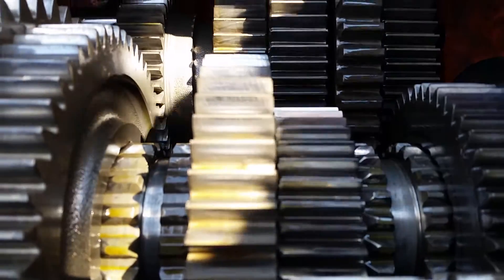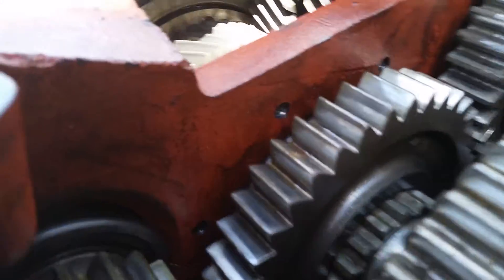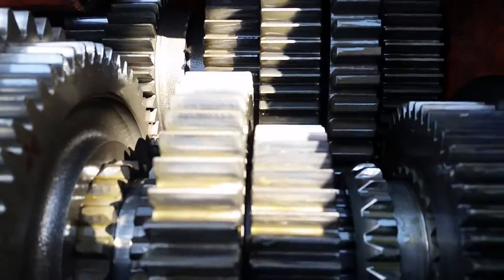You can slide one of these into place. Now I start turning — and there's power flow. Essentially, that's how you select your gears.